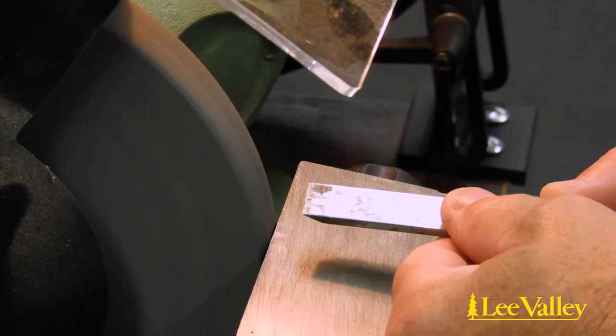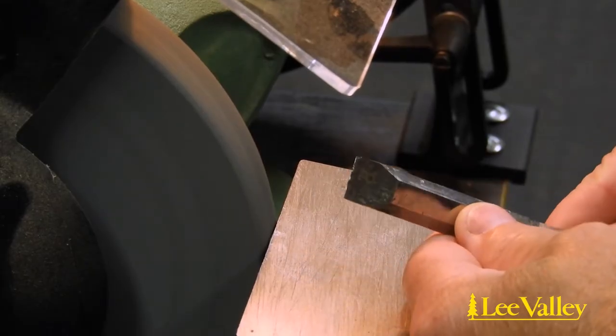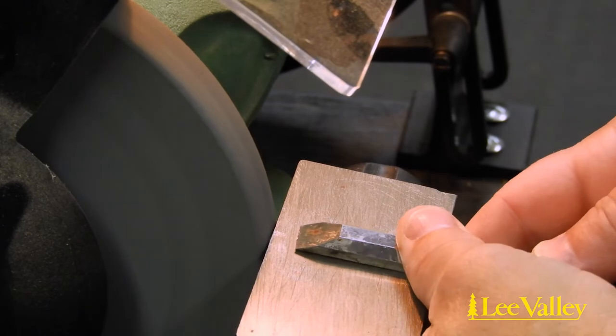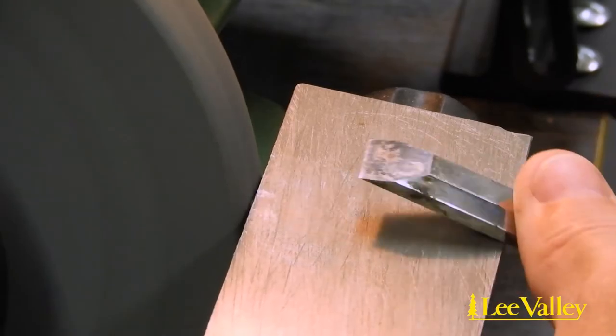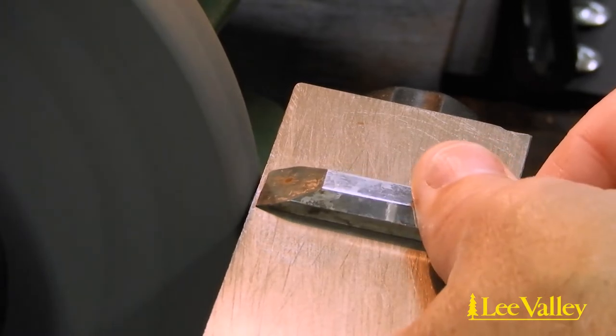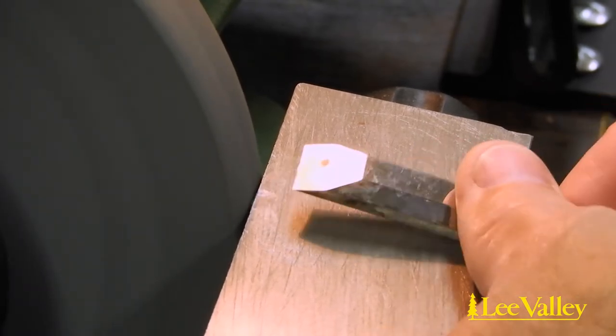Grinding to remove a nick in the blade should start with removing the nick either on a grinder or on a coarse media choice such as a diamond stone or sandpaper. Be sure to keep the blade perpendicular during the grinding to avoid introducing a skew to the blade.